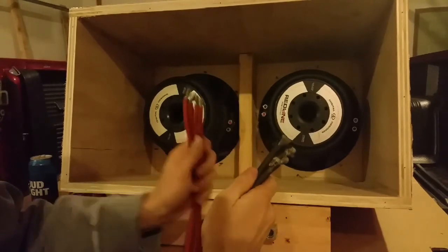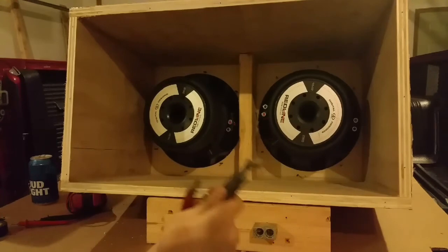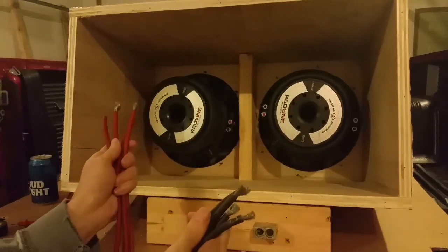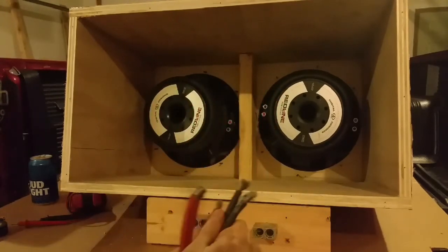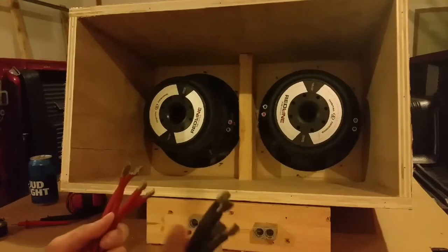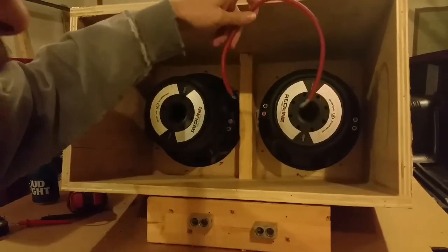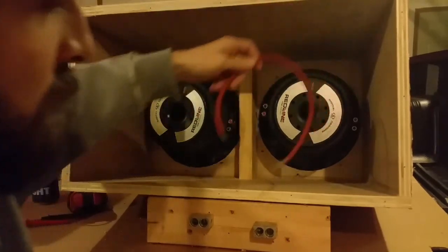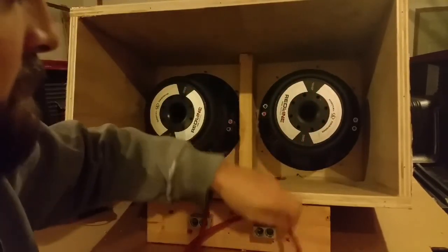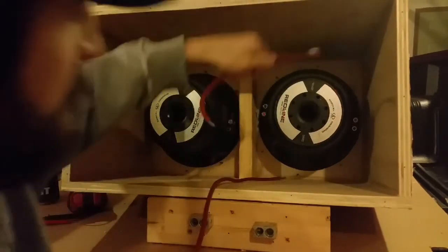To wire these in parallel you're going to use four positives and four negatives — one positive on each coil and one negative on each coil — then wire all the positives together and all the negatives together. You can also use a short jumper to go from one coil to the other, taking a positive to one terminal and jumping it to the other.